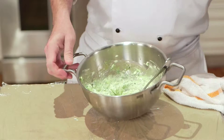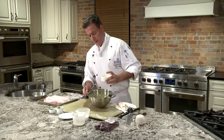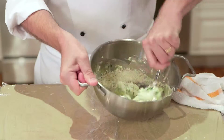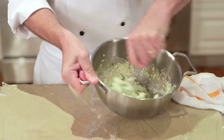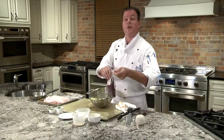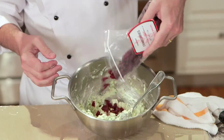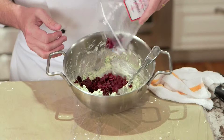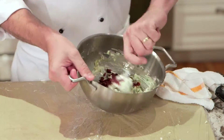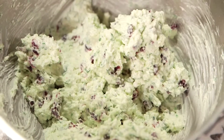Now we're going to add some breadcrumbs. This is panko breadcrumb — it's a Japanese breadcrumb. You could use Italian breadcrumbs, plain breadcrumbs, whatever you like. We're going to fold that really good in there. And now to make it festive, we use our cranberries. Those are sun-dried cranberries — you get them in any good supermarket or grocery store. Oregon makes quite some nice ones. And we're done with our filling.